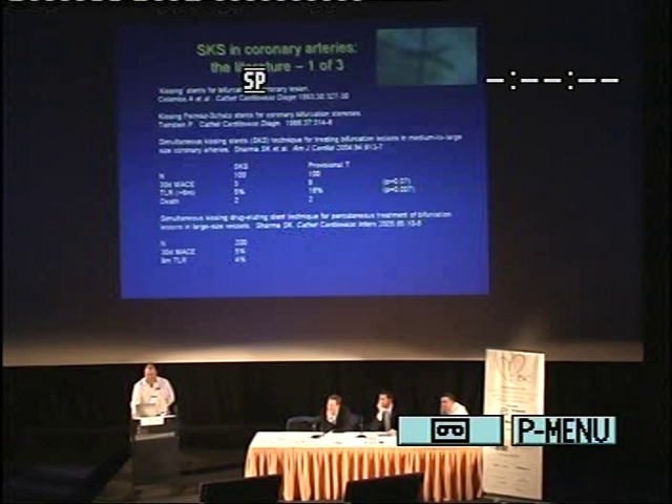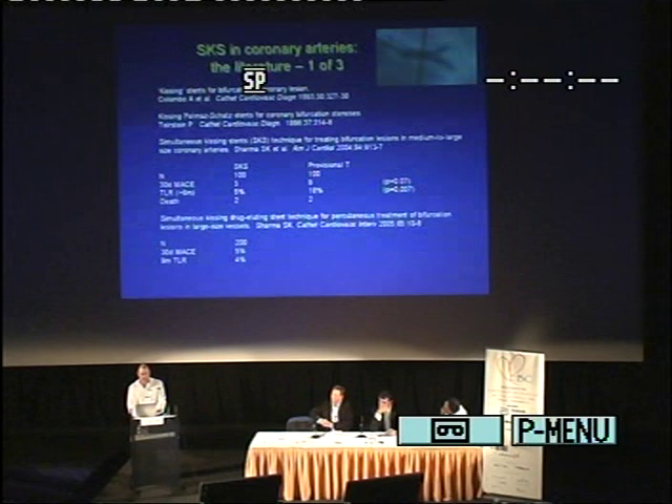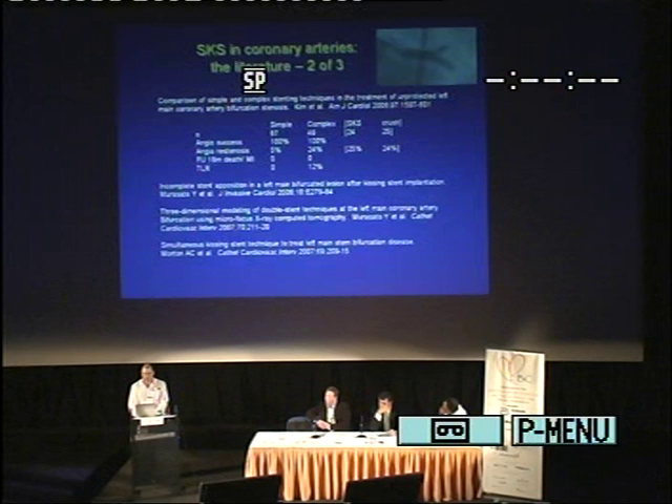I was amazed when I looked at the literature: our good friend Antonio had in fact described this technique as long ago as 1993. That was followed by Paul Teirstein describing it using Palmaz-Schatz stents crimped on the balloon. Contrary to what we've just heard from Dr. Murisato, there's actually some very good clinical data. We see a series from Sharma et al. in 2004 showing really comparable results to provisional T, followed by a series of his of 200 patients. We've heard about Kim et al. — and actually, the clinical results are not too bad.